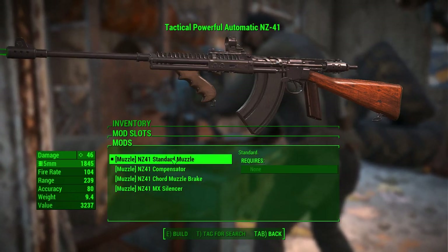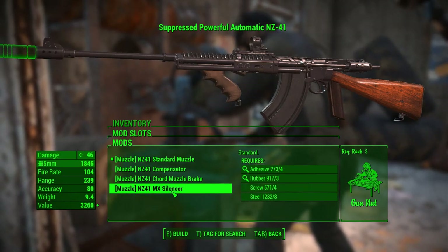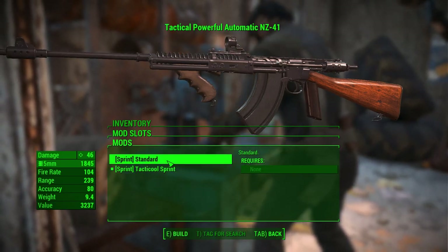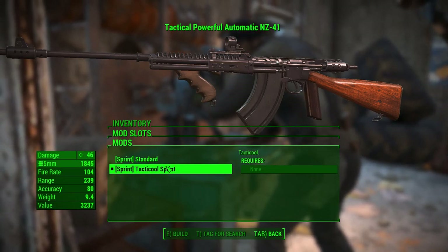And muzzle options — we have a standard muzzle, the compensator, a cord muzzle brake, or an MX silencer. And we can turn the sprint on and off. You can do a standard sprint or the tactical sprint, which I went with — because why not?